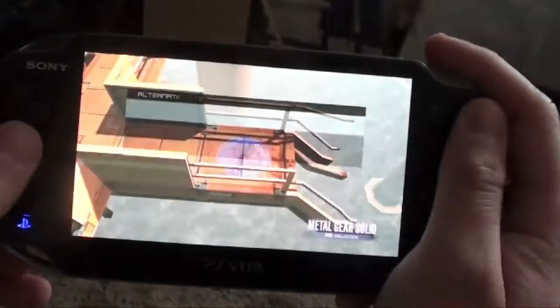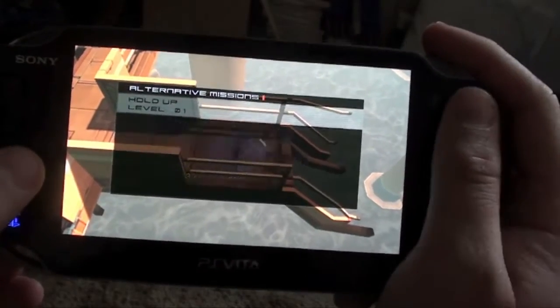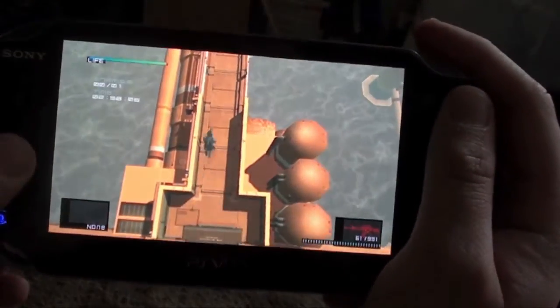Hey guys, what is up? This is Evan from Pain007 Productions bringing you a quick tip for the Snake Metal Gear Solid 1 VR missions, the hold up modes.